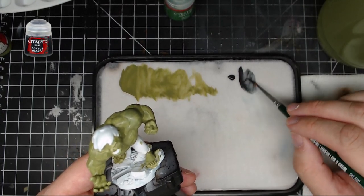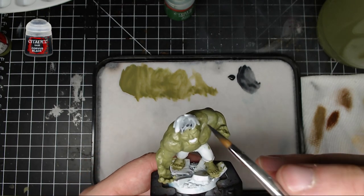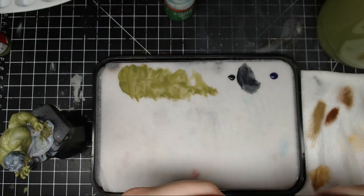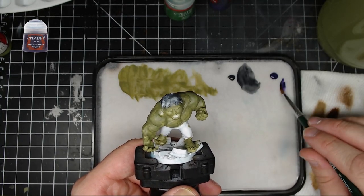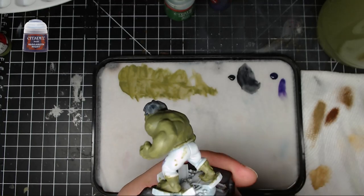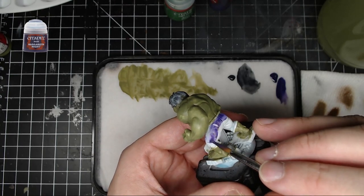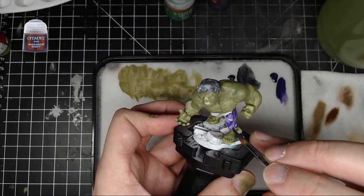Next, we're going to touch up his hair. I like to use Corvus Black for almost anything — it's one of my favorite colors. Put that on his hair in about two coats. Then use Nagaroth Night for his pants — we're going for an OG purple pants Hulk. Put that on his pants and along the belt and waistband area. If you have too much water, add a bit more paint, and remember: always do it in a couple of thin coats, never just right out of the pot.